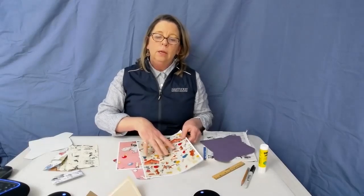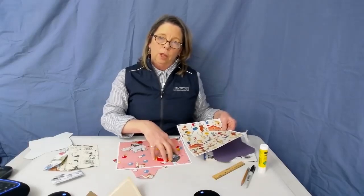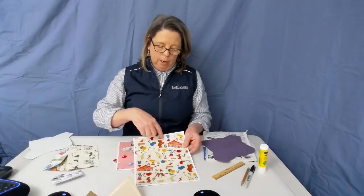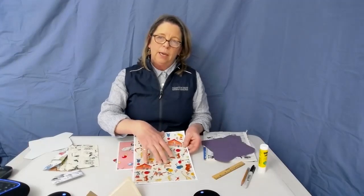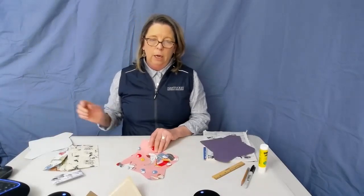Lay your templates down and decide where you're going to place them. I'm going to want to capture this fellow on the front, and probably this fellow just at the top of the inside flap. So place your templates down in those areas, trace around them, and cut them out. That's what I've done here.